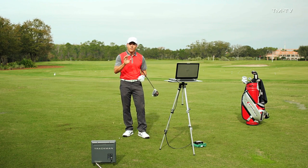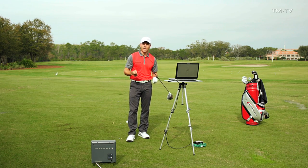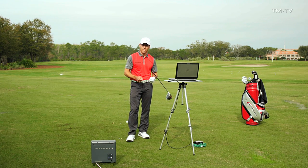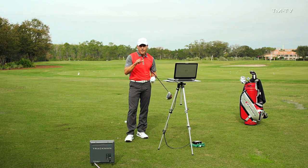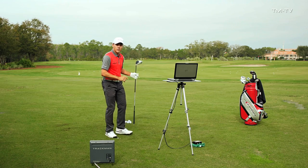Now for those of you hitting down and across it, there are obviously coaching elements that you need your coach to help you with. But if that coach isn't using a TrackMan to pinpoint that attack angle and give you a way to fix it, it's really tough to change that.